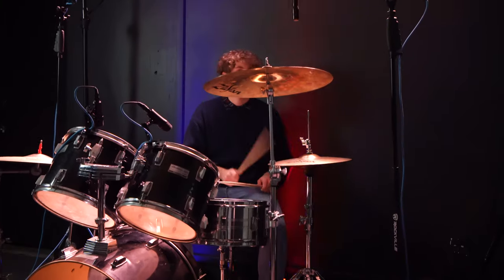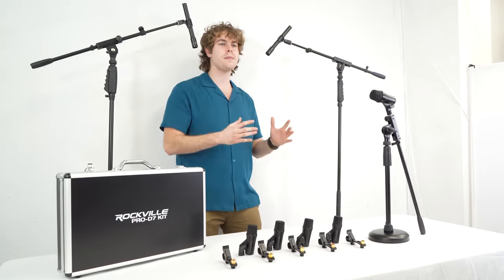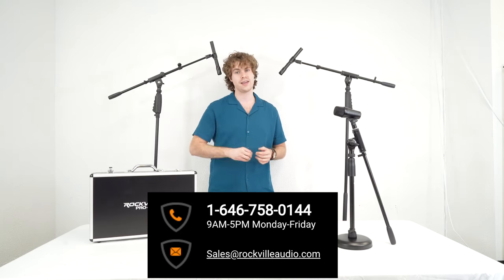I hope this showed you how easy it is to set up your Pro D7 seven drum mic kit. If you have any questions, comments, or concerns, feel free to reach out to our customer support team through phone or email. As always, I'm Perry from Rockville and I'll see you next time.